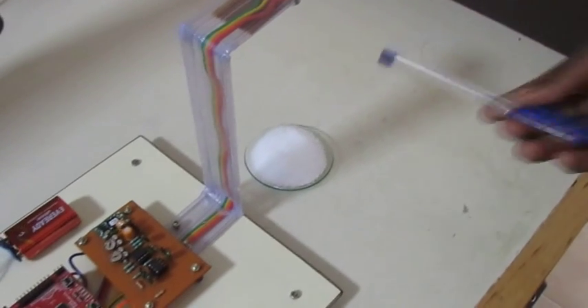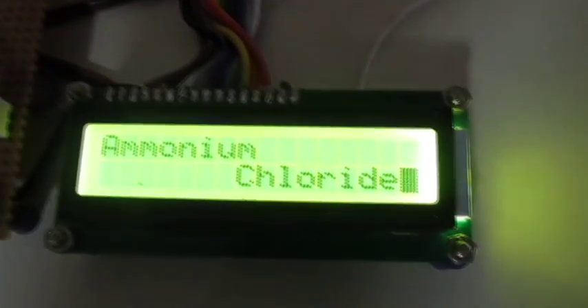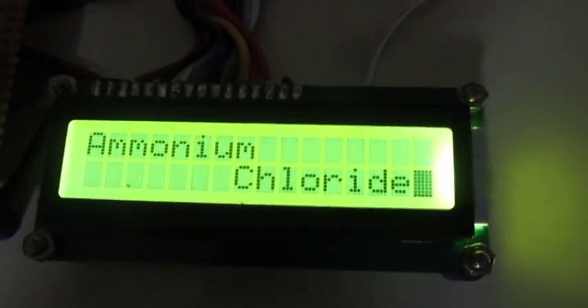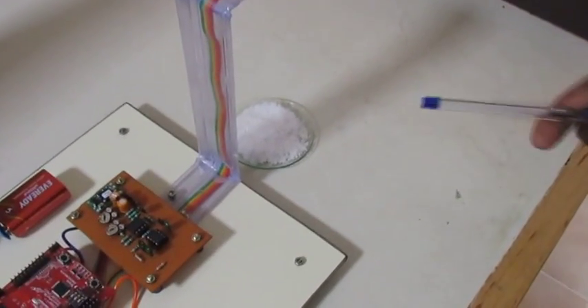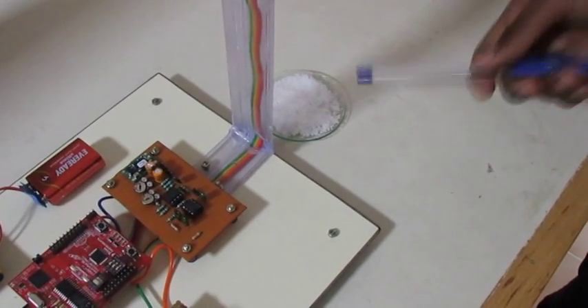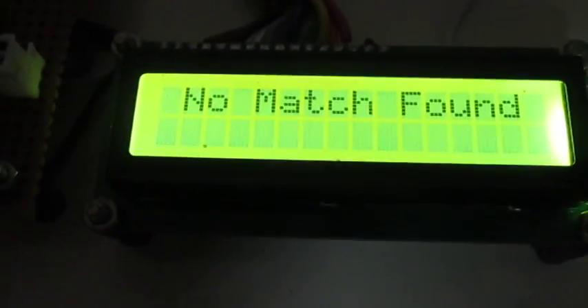Let the system be tested. Here we are giving the input material as ammonium chloride. Let's turn on the system. Initially 'ready' will be displayed and then the material name 'ammonium chloride' will be displayed — so it is correct, hence our system works. Let's check our system with another type of material. In this case we have taken NaCl, sodium chloride. Let's turn on the system. Initially 'ready' will be displayed and after that 'no match found' will be displayed. The reason is we haven't stored information about sodium chloride; we have stored information only for ammonium chloride. Hence our system accurately detects ammonium chloride and rejects the undefined sodium chloride. Hence it works.